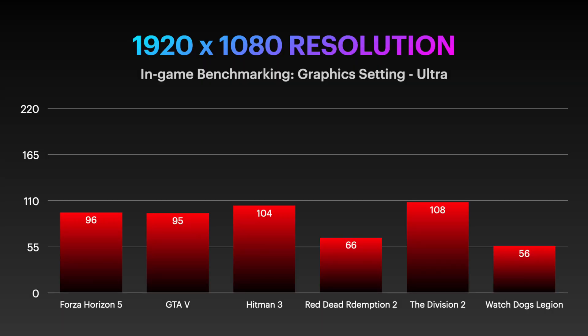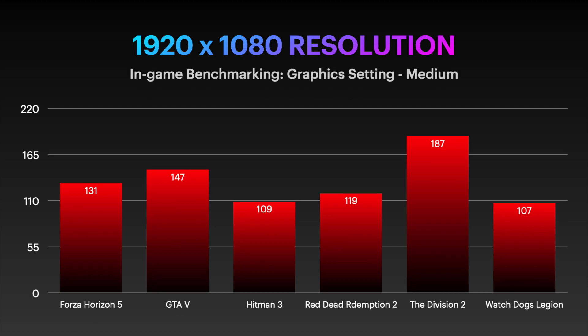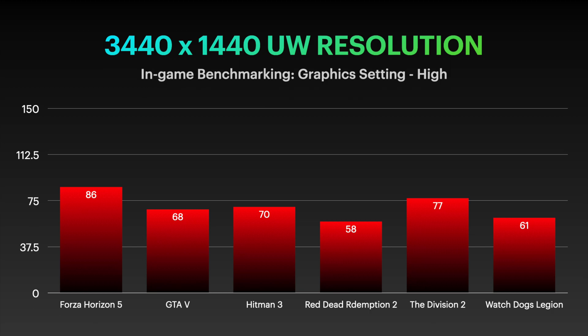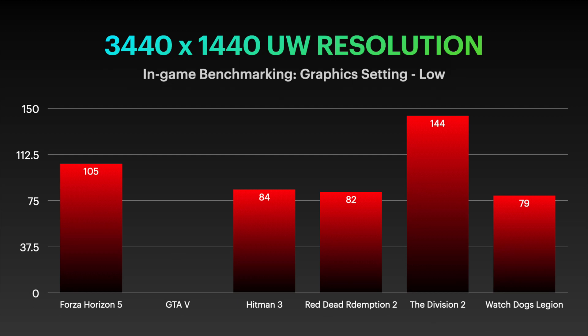I tested this graphics card across six major popular games at various in-game settings on both 1080p and 1440p ultra-wide resolution. With the RX 6650 XT targeted at 1080p gaming, we are able to achieve at least 60 frames per second and more at ultra settings, which is expected. However, when used in the 1440p ultra-wide space, you can get approximately 40 frames per second or more at ultra settings, and you can expect around 60 frames per second at high settings for most of the games tested.